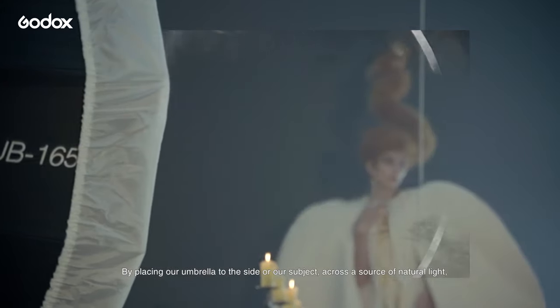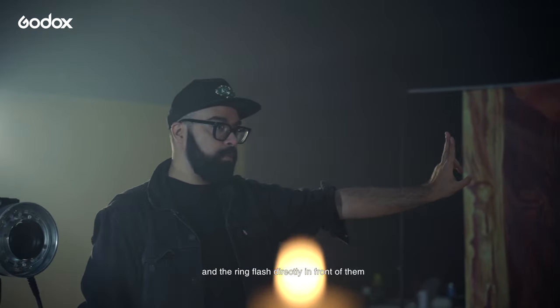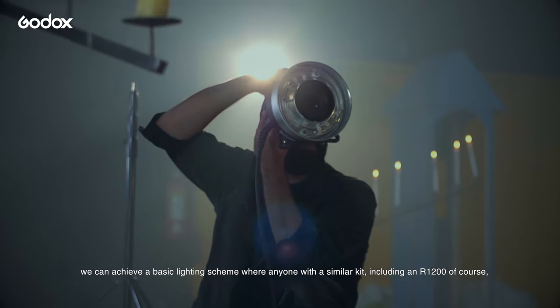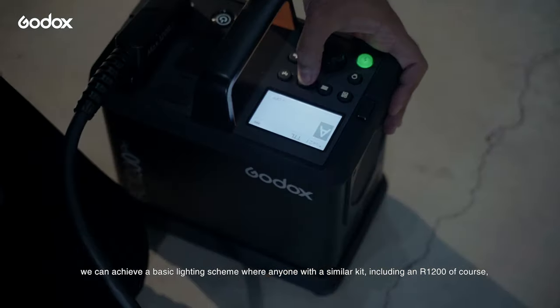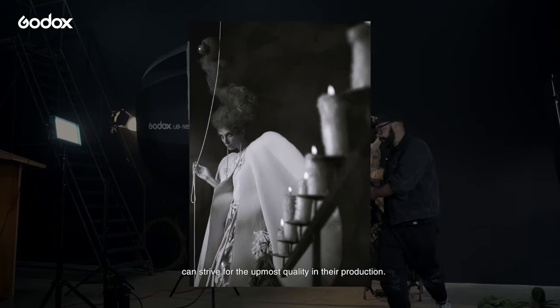By placing our umbrella to the side of our subject, across a natural source of light, and the ring flash directly in front of them, we can achieve a basic lighting scheme where anyone with a similar kit, including an R1200 of course, can strive for the utmost quality in their production.